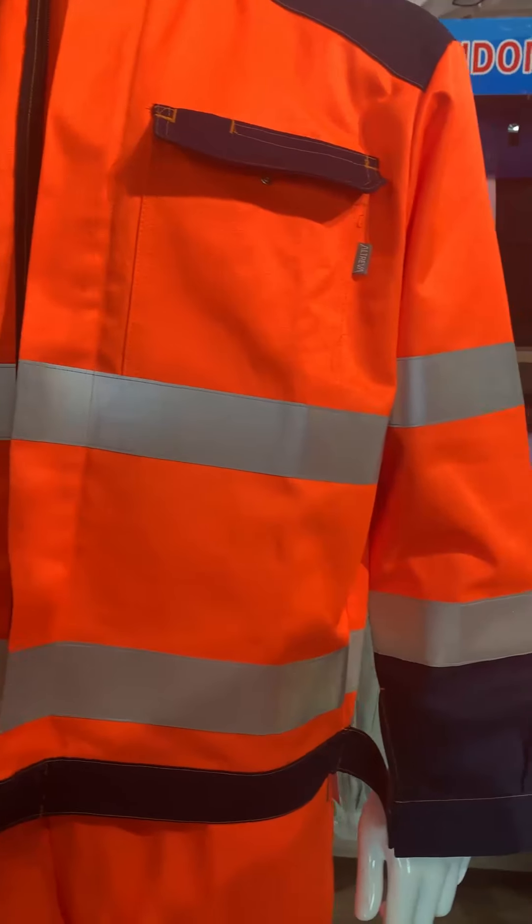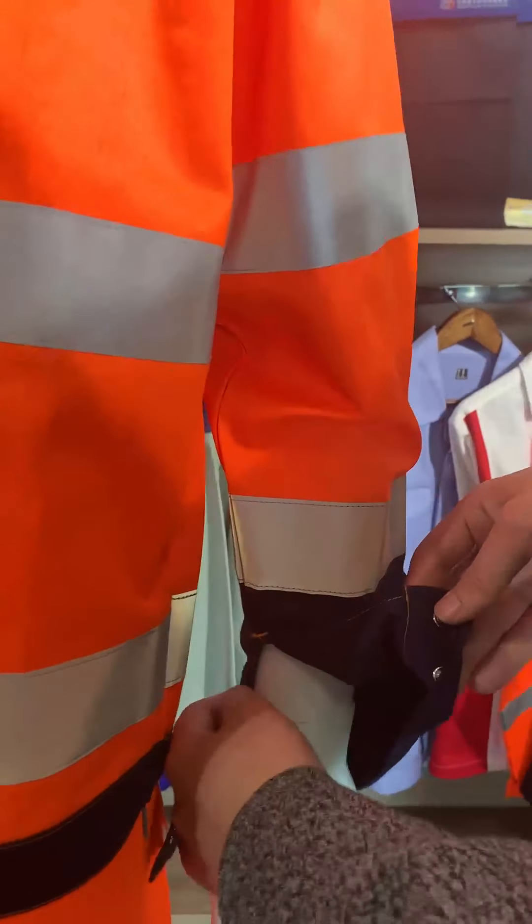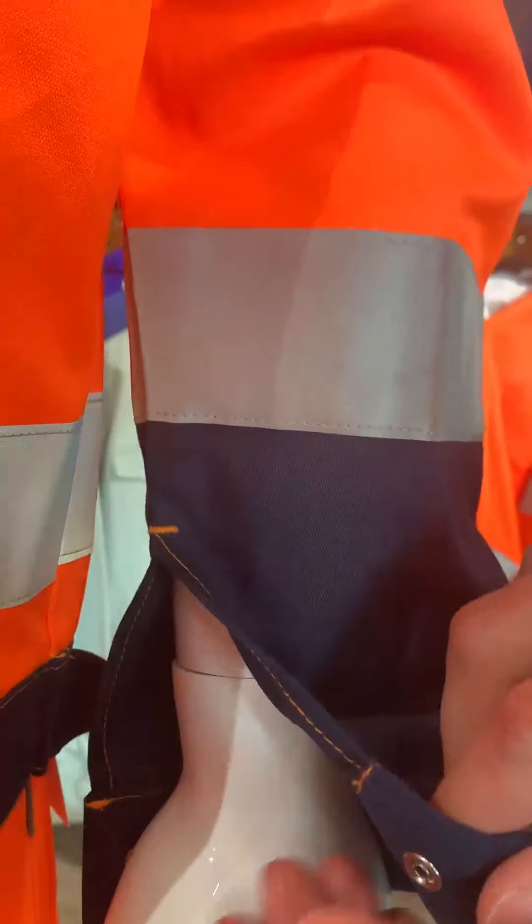At the end of the sleeve, there are two snaps. They can adjust the size of the cuff.